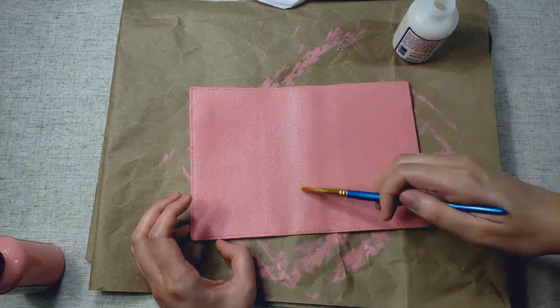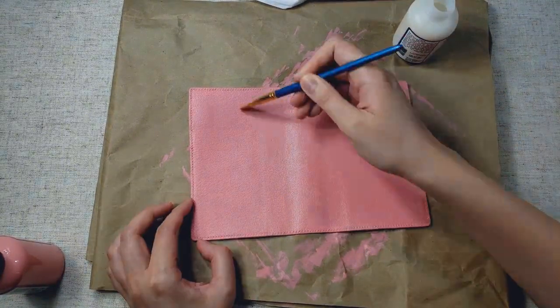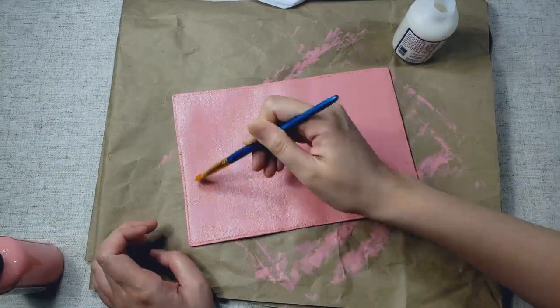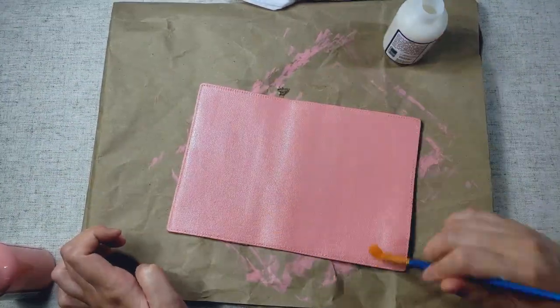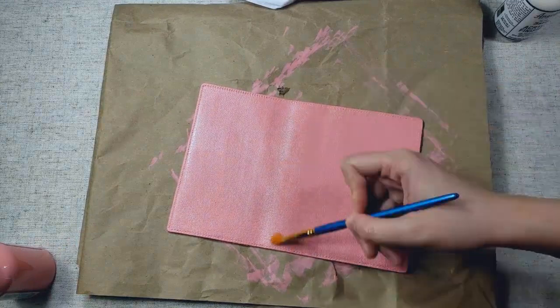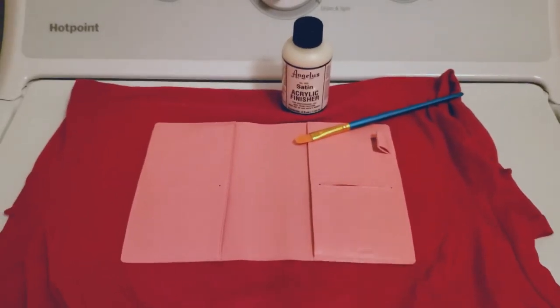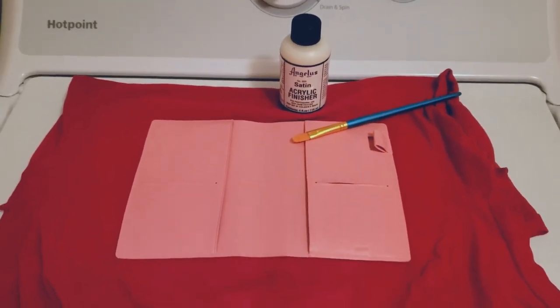I did apply two coats onto my cover. And then once I was done applying the finisher, I let my cover dry for 24 hours, and then I had to apply it to the insides of my cover, which I am doing in my laundry room here. It doesn't take very long to apply the finisher — it's really just the drying time that takes the longest.